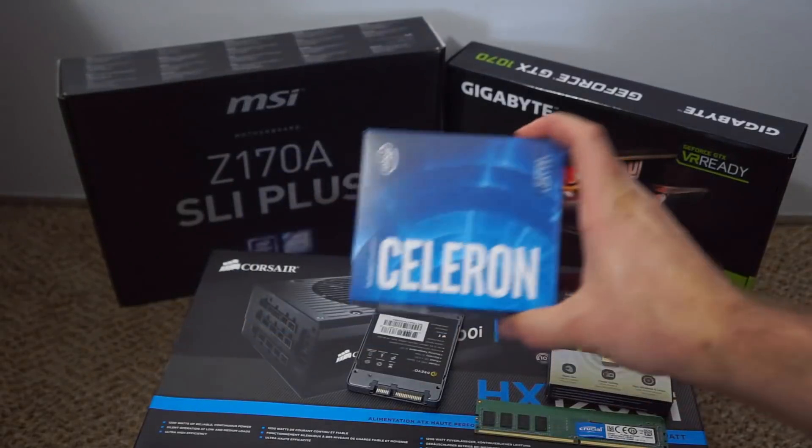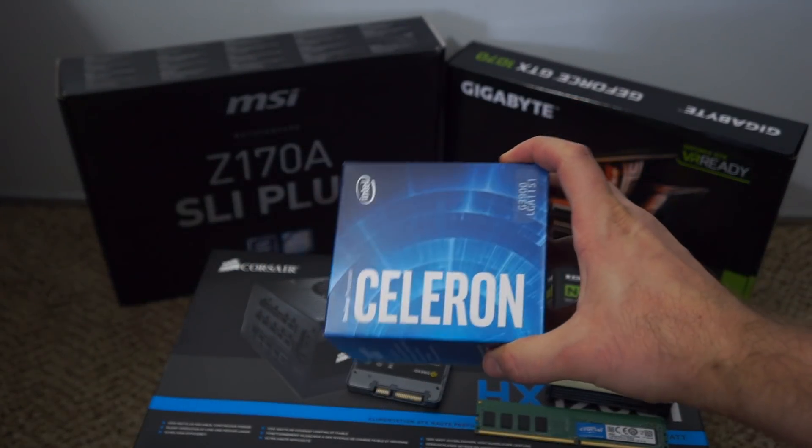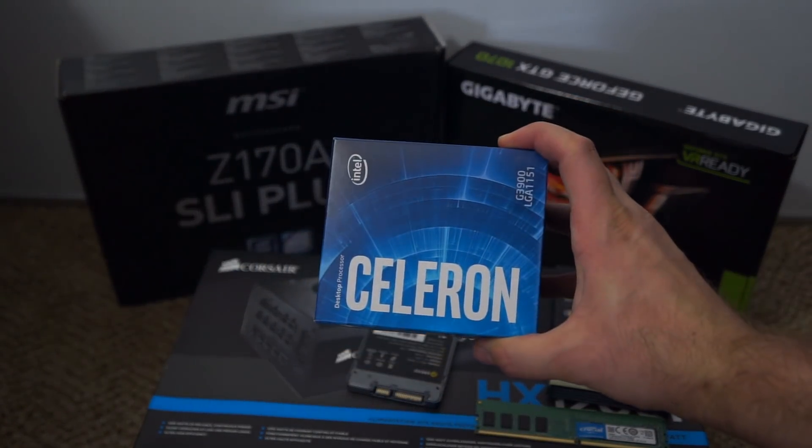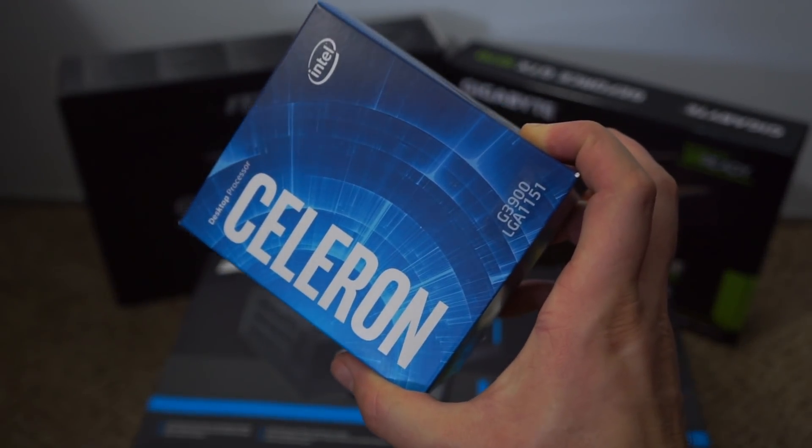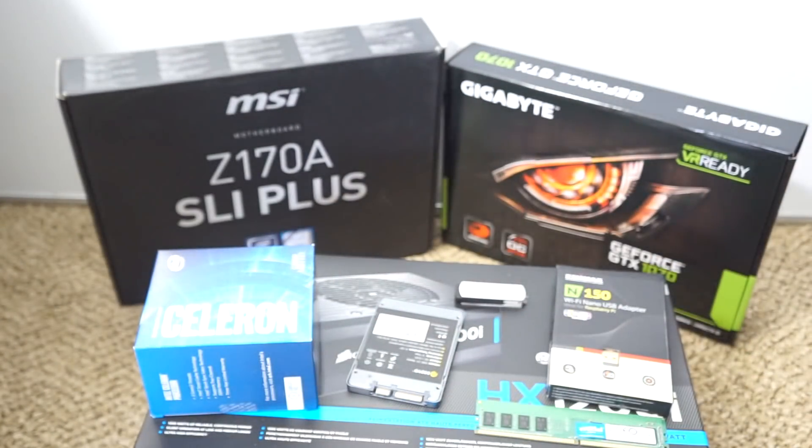Next we have the processor. You basically want a cheap processor that's compatible with whatever motherboard you've chosen. This is a Celeron G3900, and it's compatible with the LGA 1151 chipset, which the Z170A SLI Plus uses.